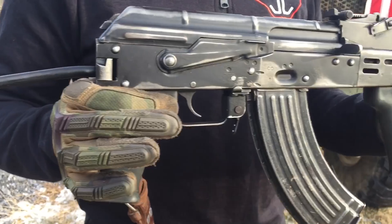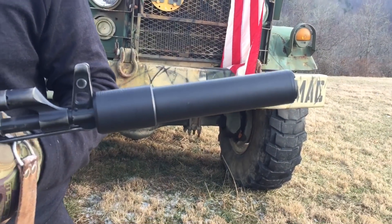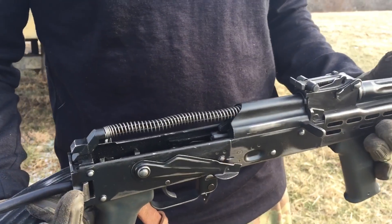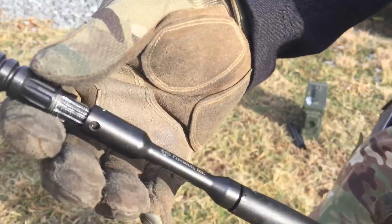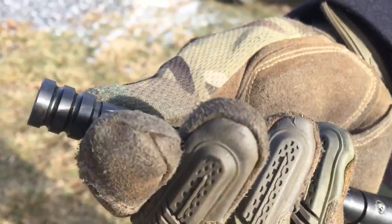We just got the K&S Adjustable Gas Piston installed in our AMD 65 and mounted up the Black Aces Tactical Poboy. We're going to run some WPA ammo through this and get it to where it's just barely cycling. The way the K&S system works is it allows gas to go through the gas piston and out through the back through this adjustable system, as you can see.